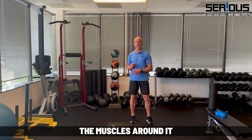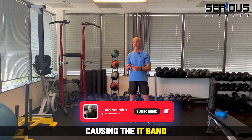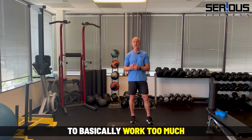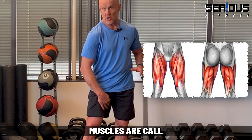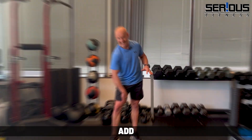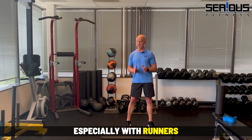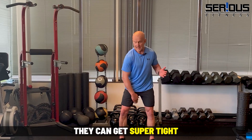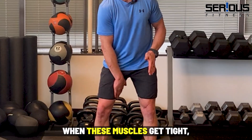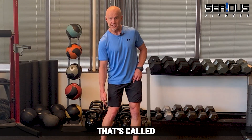Instead of foam rolling your IT band, think about the muscles around it that are probably either weak or very tight and are causing the IT band to basically work too much. Case in point: your inner thigh muscles, called your adductors. Adductors — inner thigh muscles — oftentimes get really tight, especially with runners, cyclists, and even the general population.